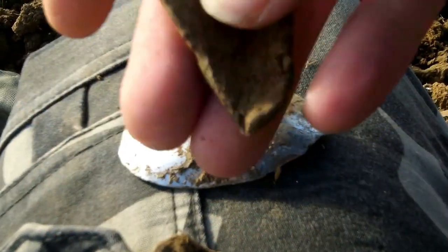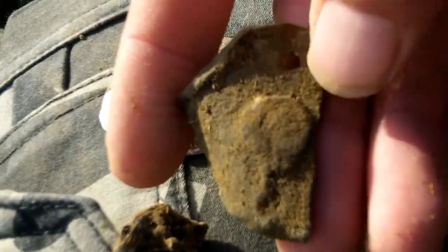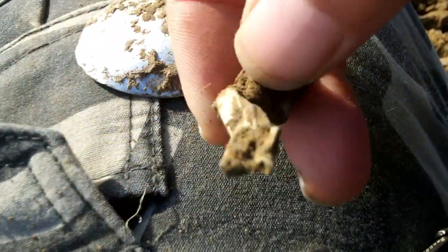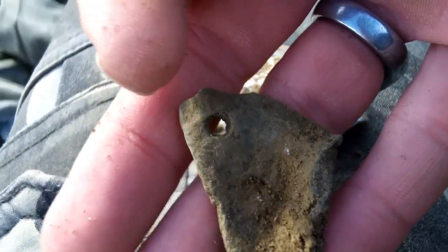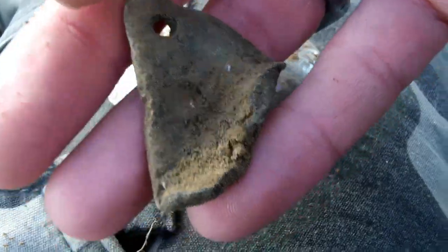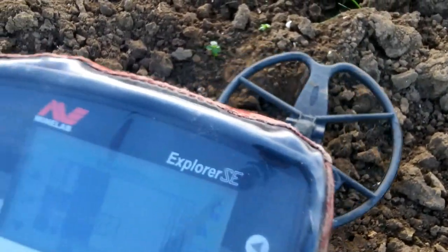My three signals so far: top of a spoon - looks modern, that was a copper signal, I thought it was going to be a coin actually. Modern, nothing to report there - that won't go in the edit. Yeah it turned out to be that, so let's carry on. It's mightily cold, too cold to be sitting around talking.